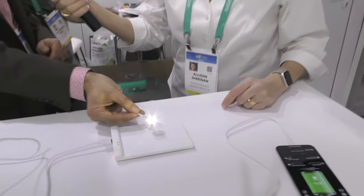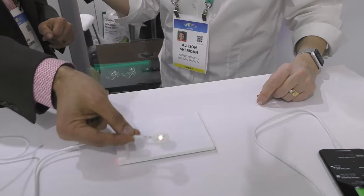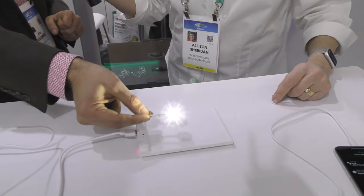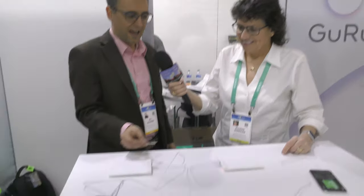Those aren't optical lenses that are moving — this is all electronically controlled. It's electronic steering, and what that does is it sends the energy by controlling the timing to exactly where you need. You can see it's concentrated in a very narrow focus area, and it's nowhere else — not on you, not on me, anywhere else.